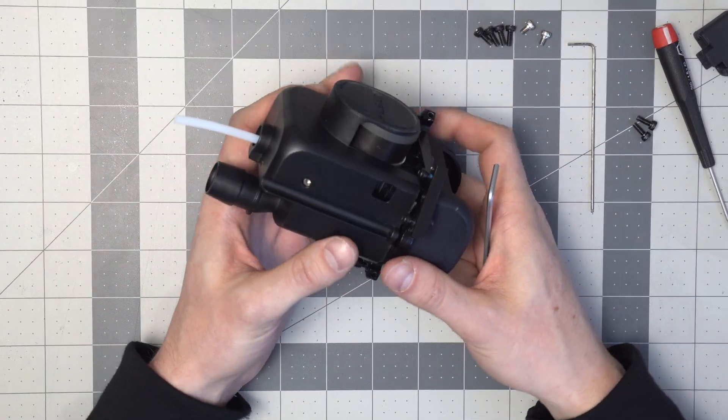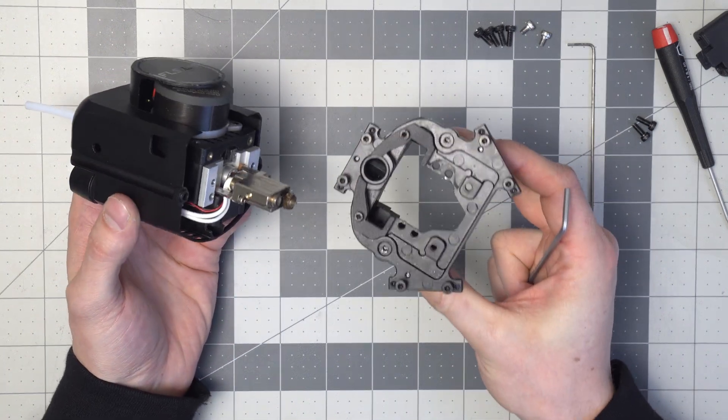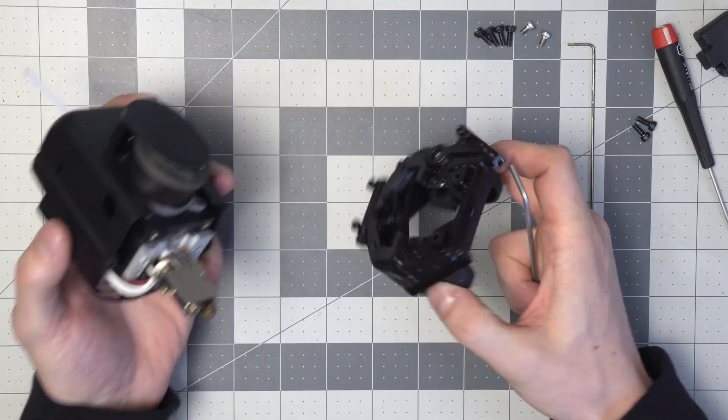Now if you're normally doing this on your printer, that's the way you should do it. You would leave this portion — the carriage — attached to the three arms, and you would pull this off and do any maintenance that you need to do.